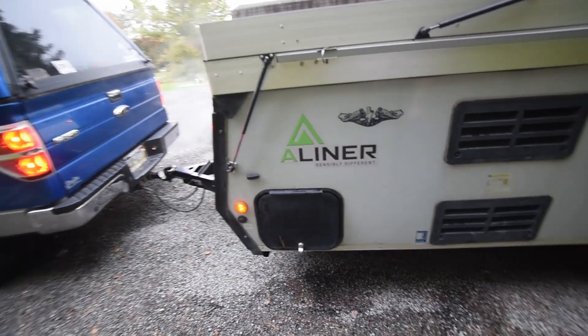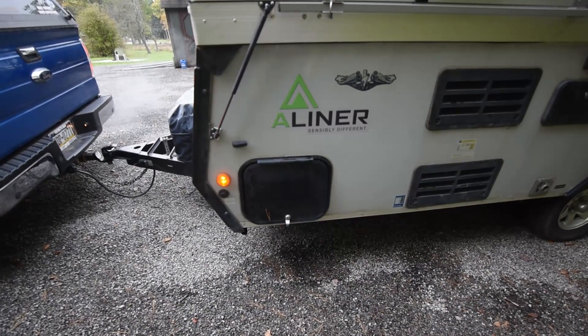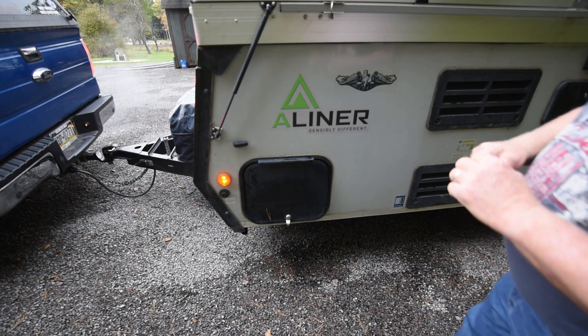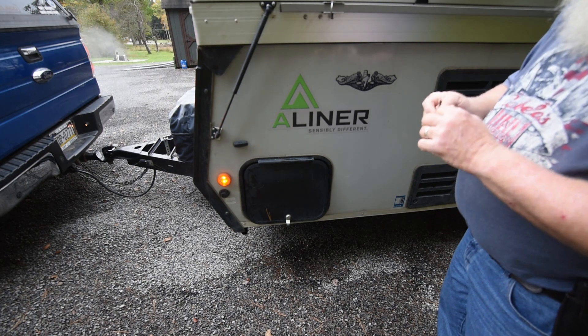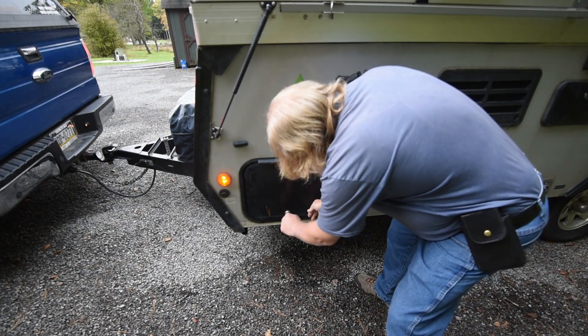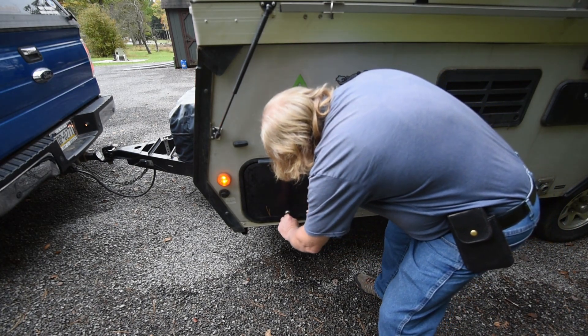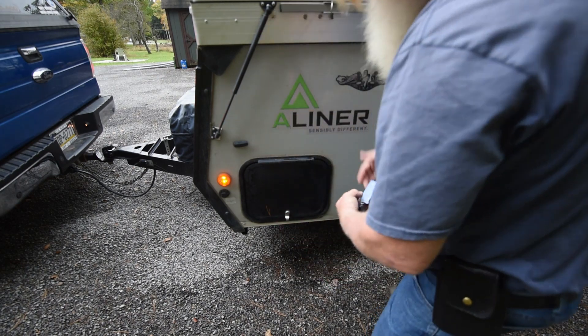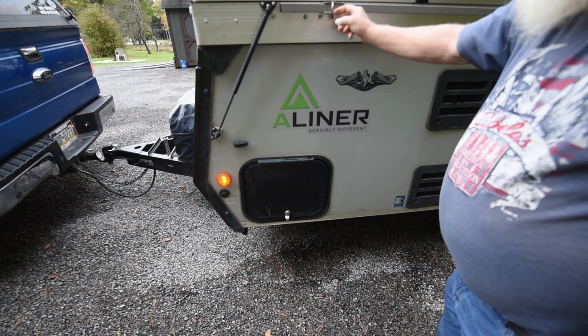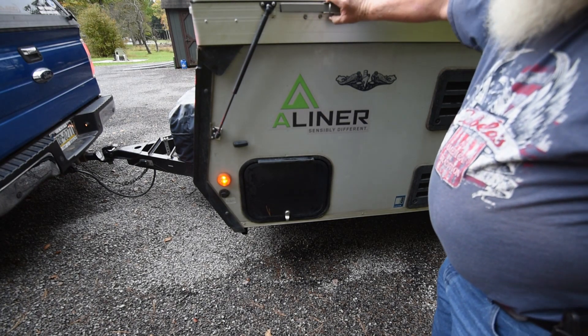Then I have another marker plate light here that I have to look at. And I need to lock this hatch — get my key in the right place here. Check my wind pole to make sure that the safety is in place.